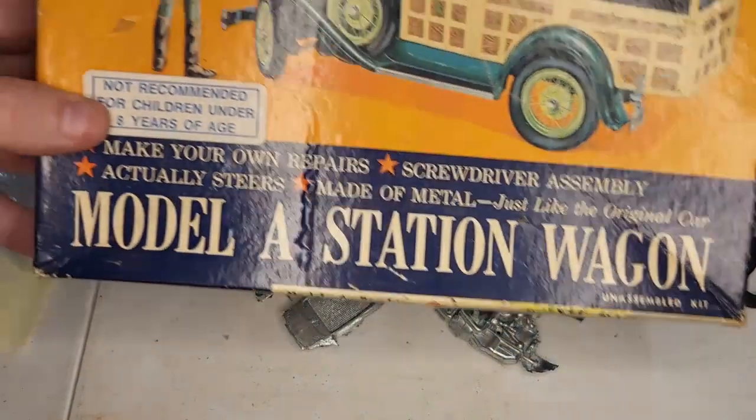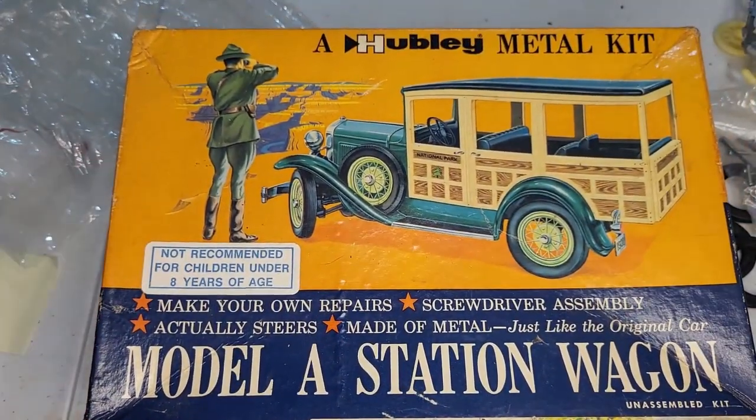Alright folks, so again this is a Hubley Model A Station Wagon. We'll see you next time.